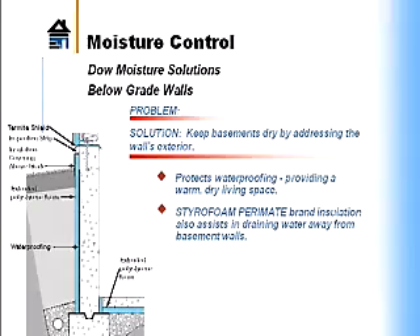Water can drain down through those grooves to the footer. When you install a product like that on the outside of a basement wall, it keeps the basement wall warm so you don't have as much condensation on the inside. It protects the waterproofing membrane on the outside of the basement wall and helps drainage of water down to the footer and away from the wall.